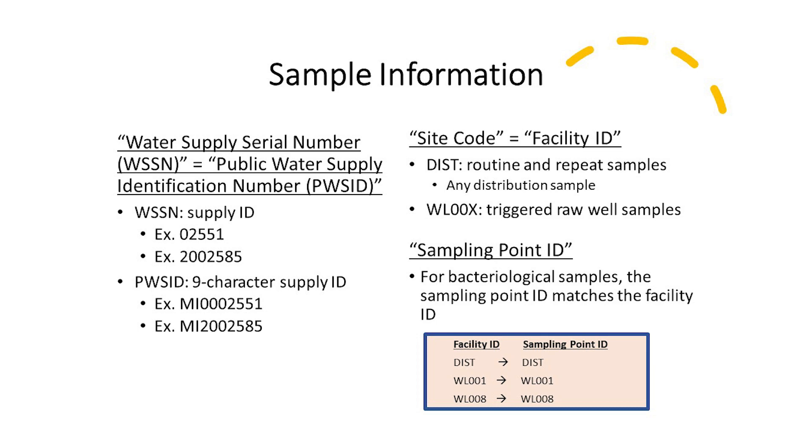Now that you've successfully collected your water sample, it's time to fill out your lab paperwork completely and accurately. You need your Public Water Supply ID, or PWS ID — sometimes referred to as the WSSN — and your Facility ID, formerly known as the Site Code. You will also need the sample point ID, sample location, sample date, sample time, collector name, and type of sample: whether it's routine, repeat, triggered, special purpose, or other purpose.